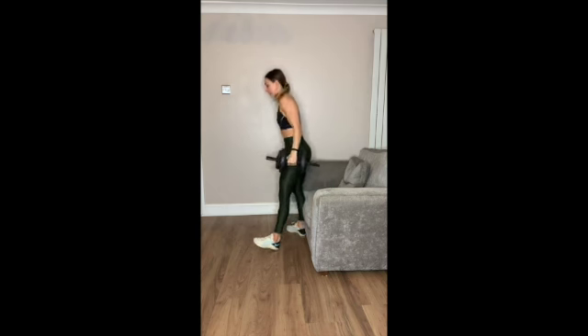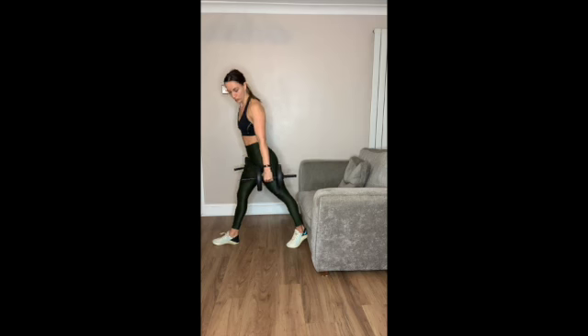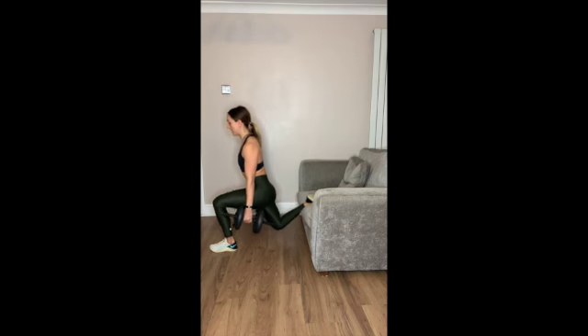If you have two weights, I want you to hold them down by your sides. Step away from the sofa, probably one large stride. Put that back foot onto the sofa and lunge down.